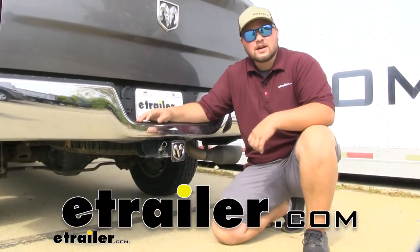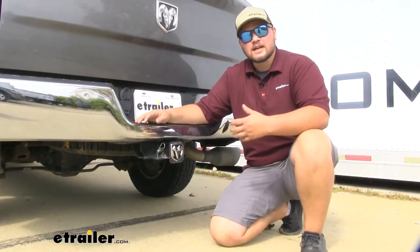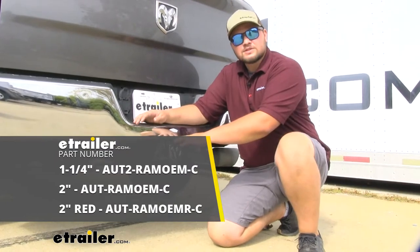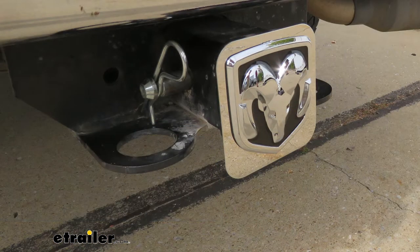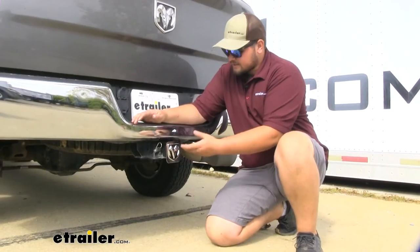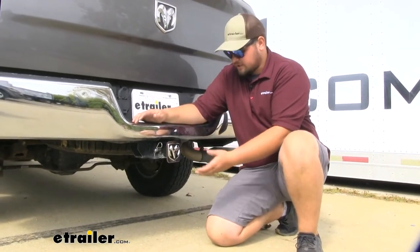Hello everybody, Clayton here at E-Trailer.com. Today we'll be taking a look at the Ram trailer hitch receiver cover for two inch by two inch receiver tubes. Now this is a pretty cool hitch cover. We can rep our brand — in this case we do have a Ram — so it looks pretty cool on here.